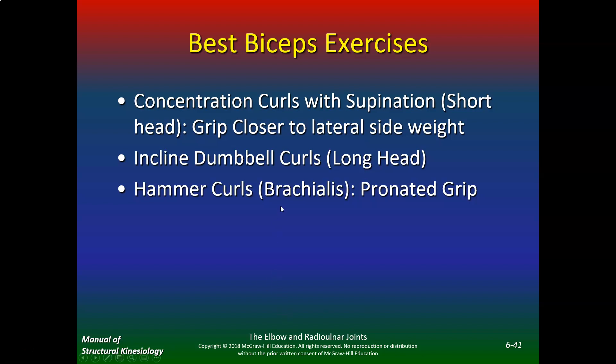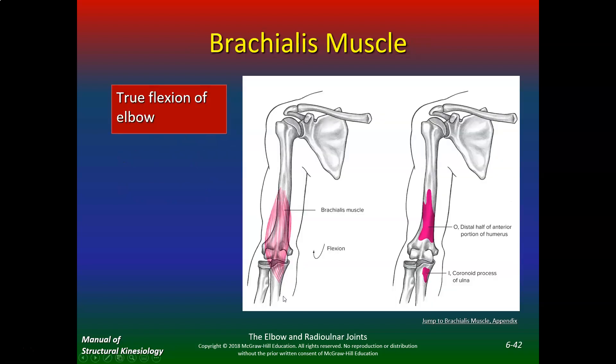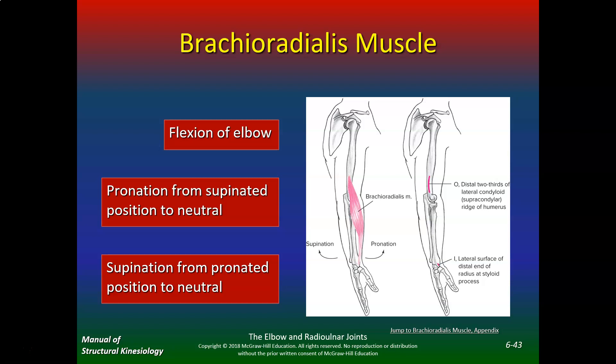For the brachialis, do elbow flexion with a pronated grip — that's a true elbow flexor, and it'll provide that nice separation between the biceps and triceps. For the brachioradialis, do hammer curls with a neutral grip. The brachioradialis maintains your forearm in a neutral state — not too much pronation, not too much supination — so a neutral grip is what emphasizes it.